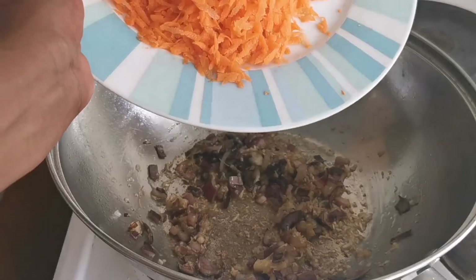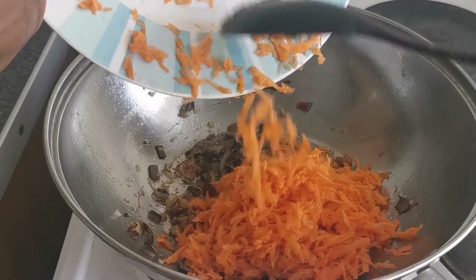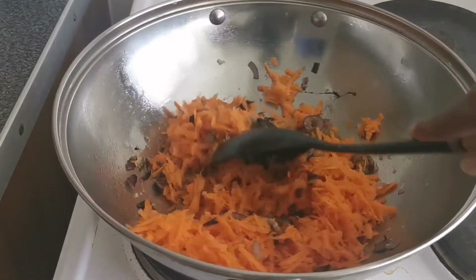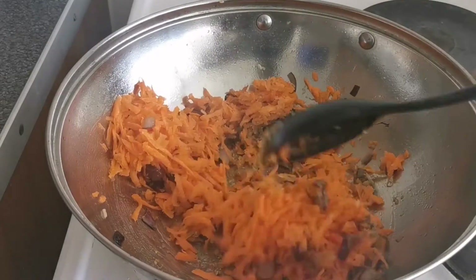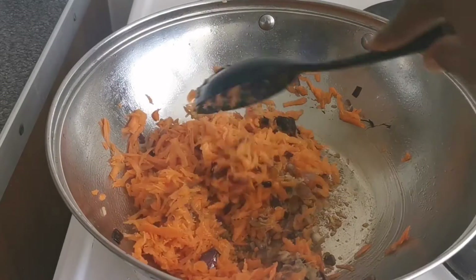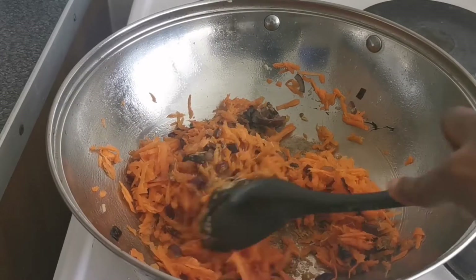I'm going to be adding the grated carrots. When you grate the carrots they become very soft, and when you're eating this with the rice you won't feel any difference — it blends right in. It's quite good for kids; they will love it as well, especially if you have children who are picky with vegetables. You can incorporate it this way and I'm sure they will enjoy it. Stir everything up together.